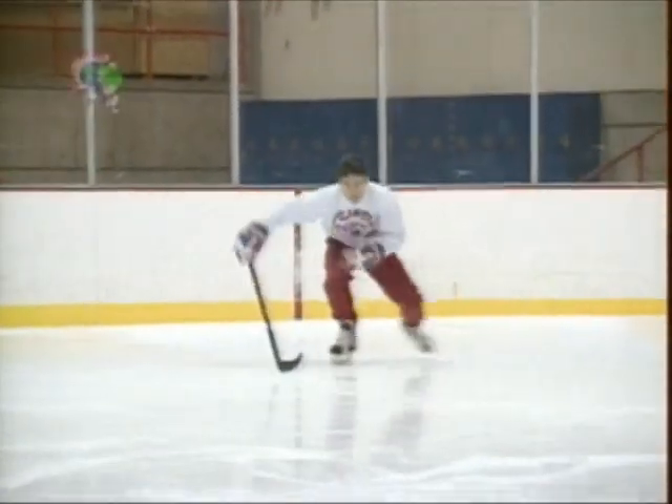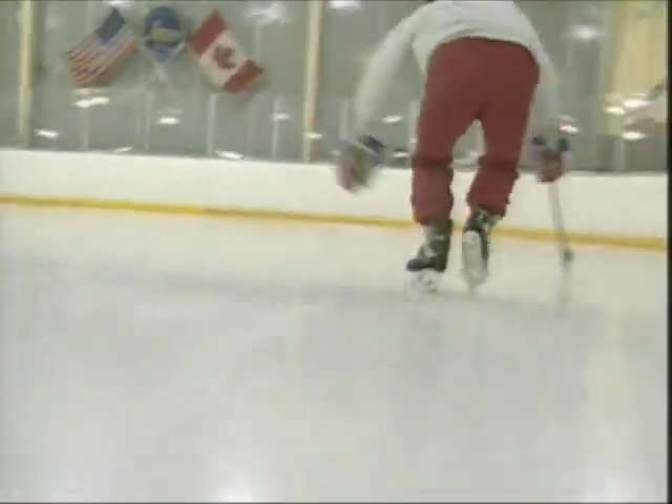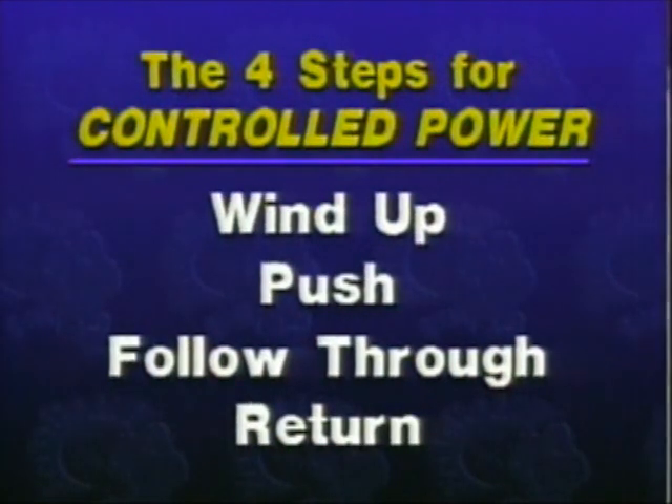While studying the forward stride, we will illustrate the four steps for controlled power used in every hockey stride. We will highlight these steps in each skating section: wind up, push, follow through, return.